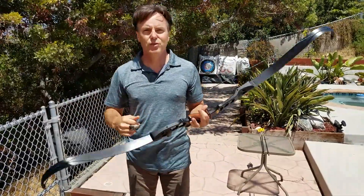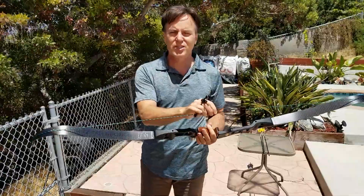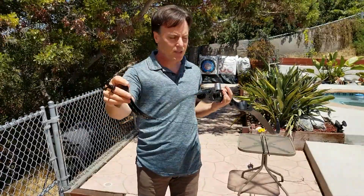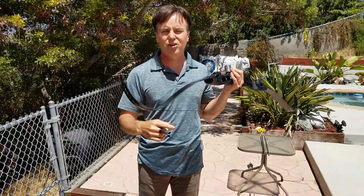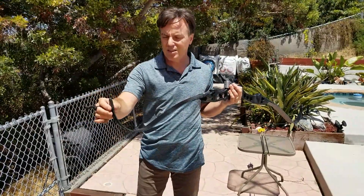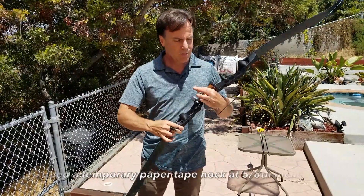Of course, the first thing I did was let the string stretch overnight, and then added some nice tips here, which are really important for these extra curved limbs because I'm always hitting them up on trees and smacking them on the ground.